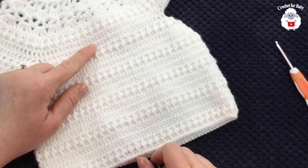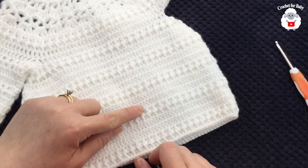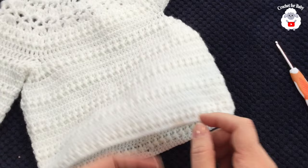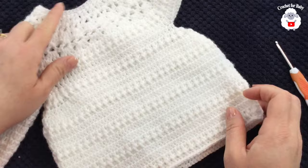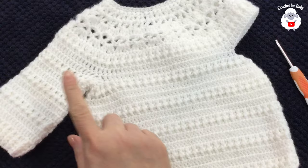I did a total of 19 rows since dividing the sleeves. My last row was a front post and back post double crochet row, then I added one row of single crochets, cut my yarn and finished. This body section measures 9.25 inches, about 23 centimeters from the neckline down.